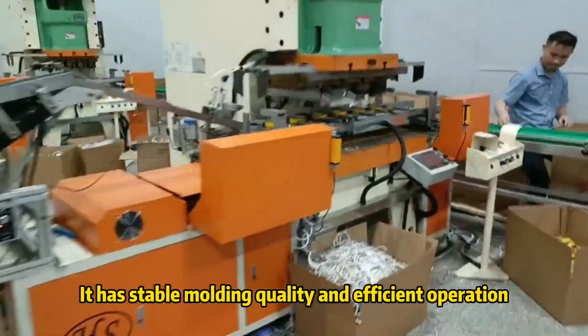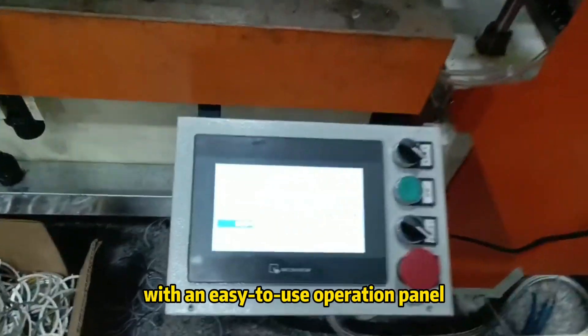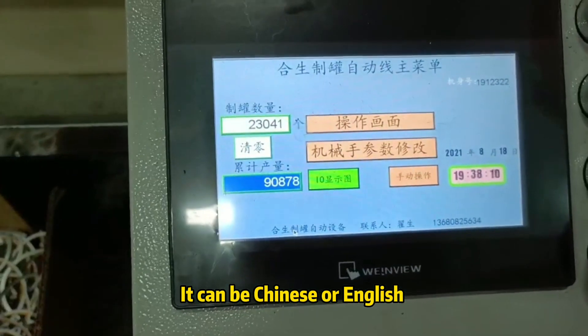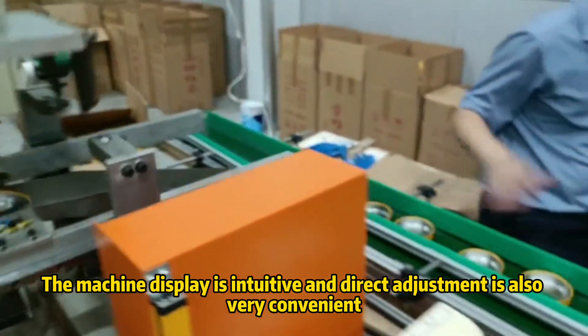It has stable molding quality and efficient operation. There is an easy-to-use operation panel that can be switched between Chinese and English. The machine display is intuitive and direct adjustment is also very convenient.